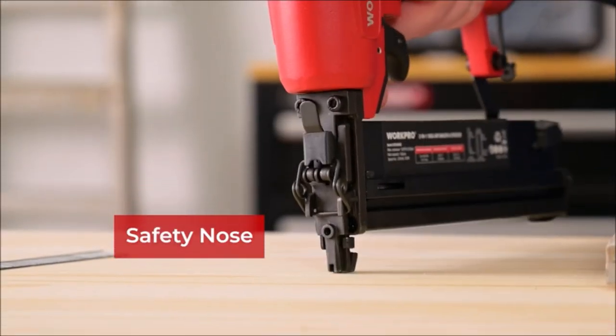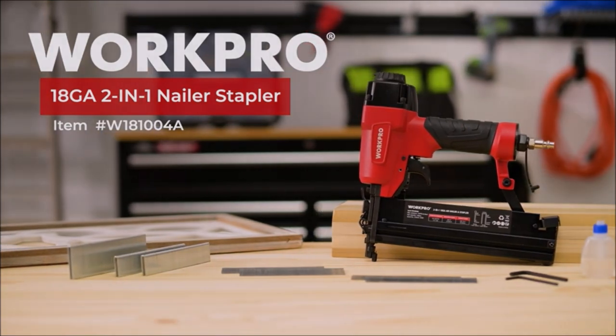The WorkPro Pneumatic Brad Nailer is a great choice for professional or DIY users who want to save time and effort.